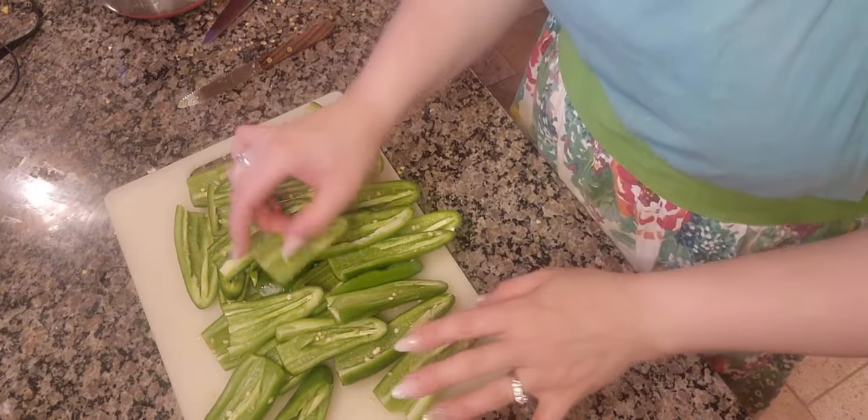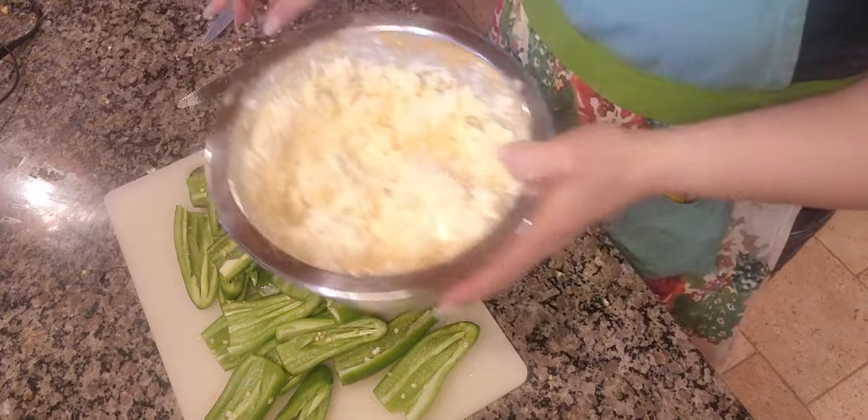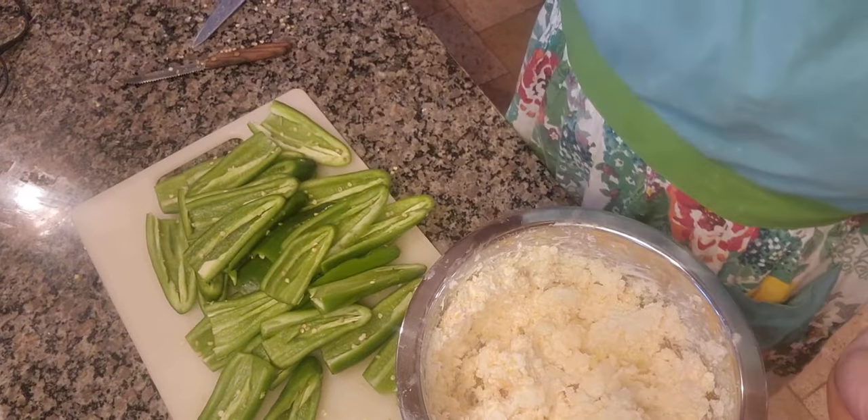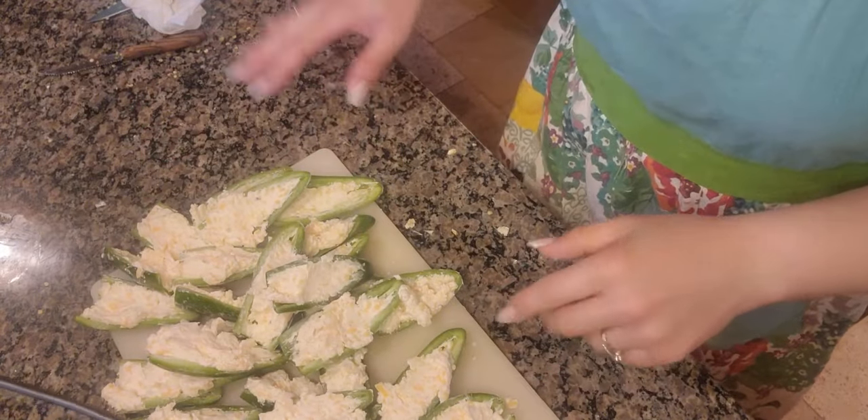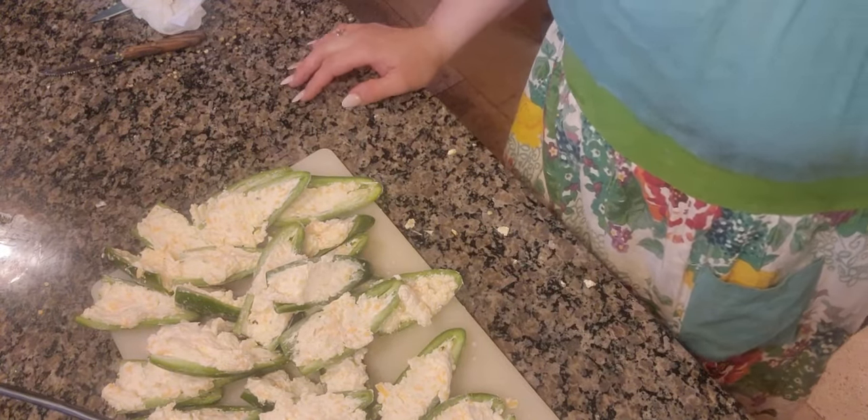Now that we have all the jalapeños cleaned out and halved, I'm going to go ahead and stuff them with my mix. Now that they're all stuffed, I'm going to go ahead and make the breading that I use to fry them up.